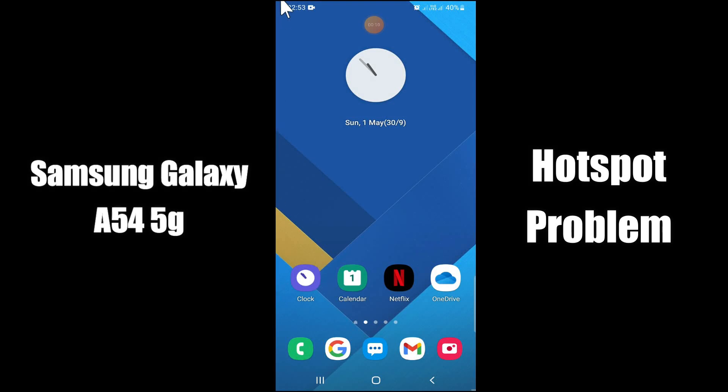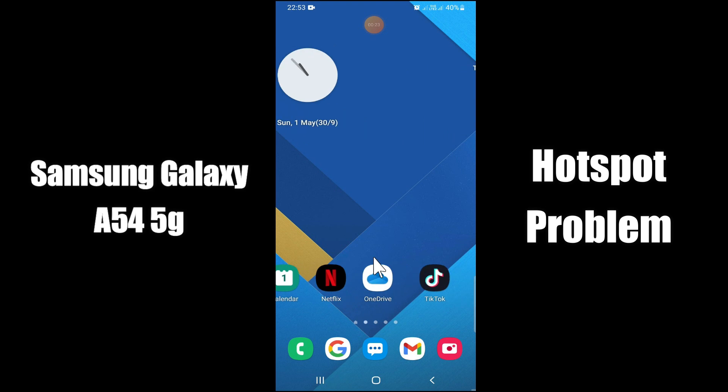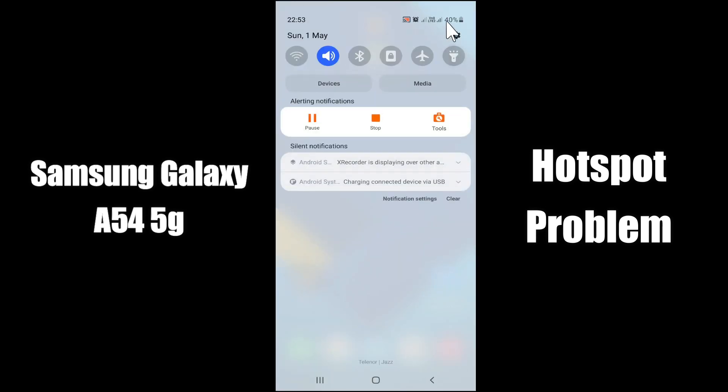Hi everyone. Today in this video I'll show you how you can fix the hotspot problem in your device, Samsung Galaxy A54 5G. If hotspot is not working properly or it is not connecting with any other device, don't worry, I'll show you how you can fix it. Before we start, if you are new to my channel, don't forget to subscribe and press the bell icon. Watch the complete video and learn.